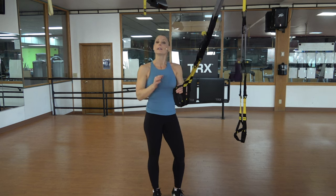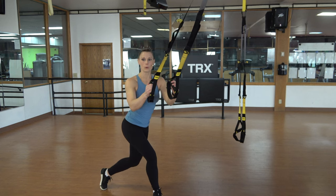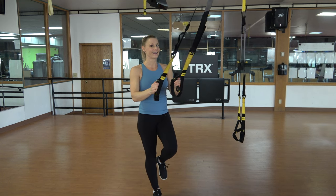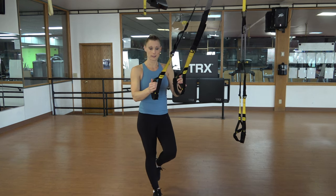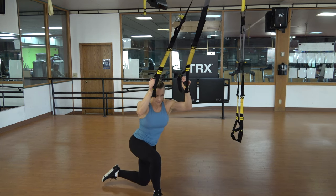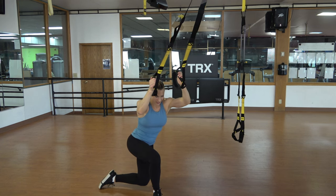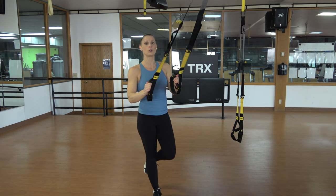Next exercise: crossing balance lunge. Let's get set up together. Set your left leg behind, set it down, now bend both knees, pick up the back leg — that's the bottom. Come back up. You're going to lower down to that same position and come right back up. Crossing balance lunge: bend the right knee, reach the left knee behind the right heel, come all the way back up. Option: if that's really hard, you can set down that left foot. Chest is up, shoulders checked down and back, getting that left knee just past your left heel.